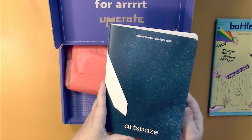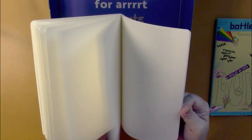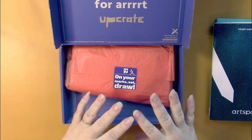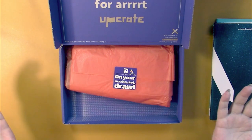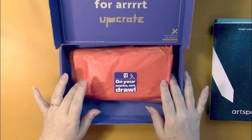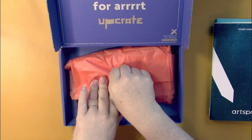The first thing we get is a mixed media sketchbook, so that means we're going to have some mixed media in here, which is good. It seems like once a year art boxes will do a sketching kit, and that's the one you can't really use for coloring because it's just a whole bunch of pencils. But that's not this — on your marks, get set, draw! Let's hope it's 'get set, color!'